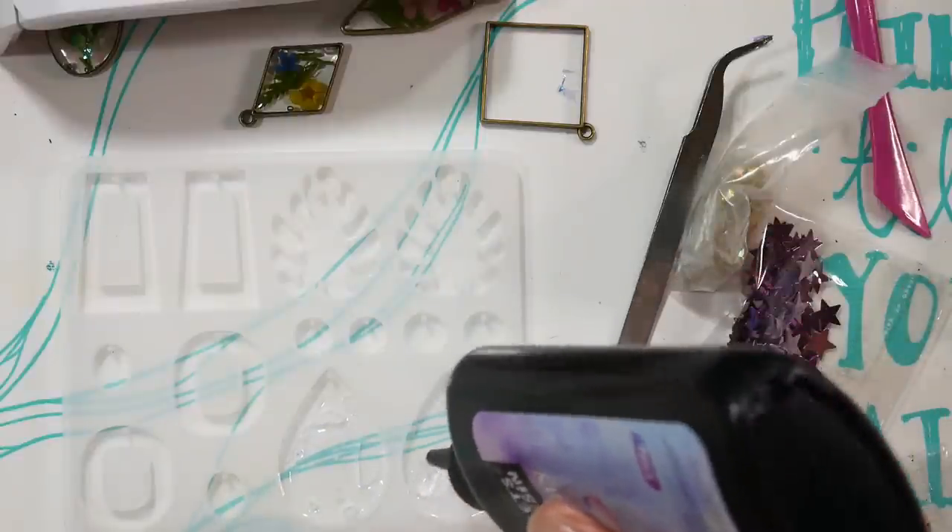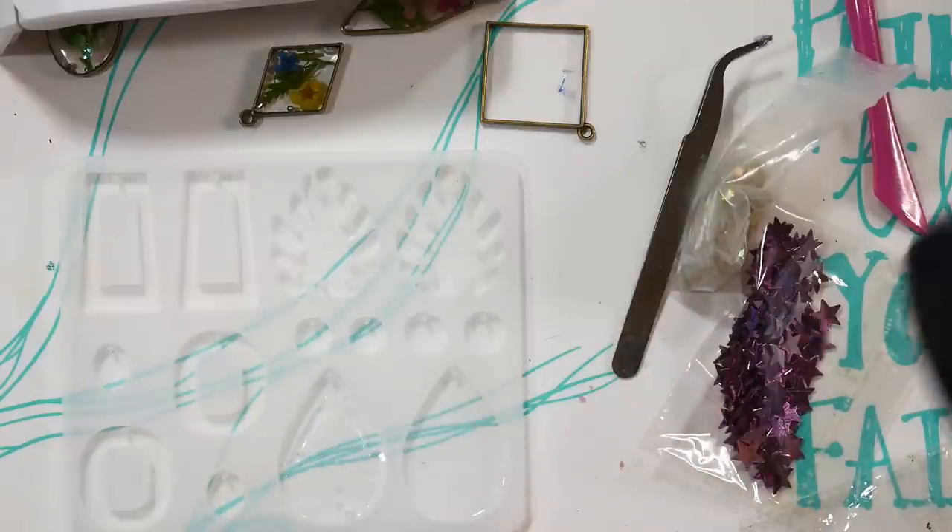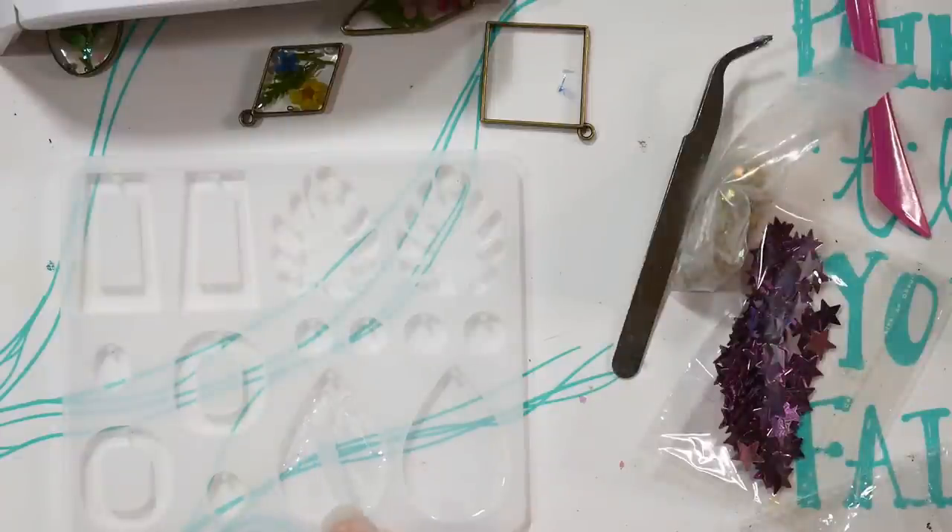Working with silicone molds is really fun and inexpensive — you buy the mold once and can use it hundreds of times to make tons of earrings, only repurchasing resin and consumables. The molds are clear because the UV light needs to get through. If you have blue or gray molds, those may give you problems with UV resin because the light can't penetrate to cure it.